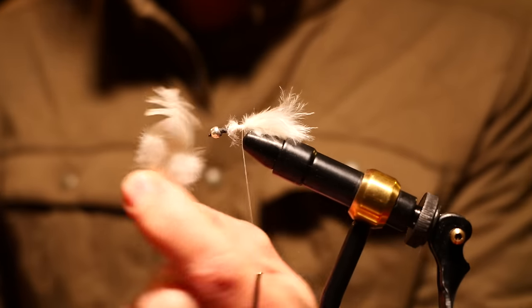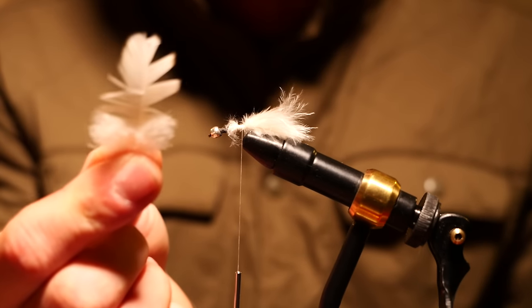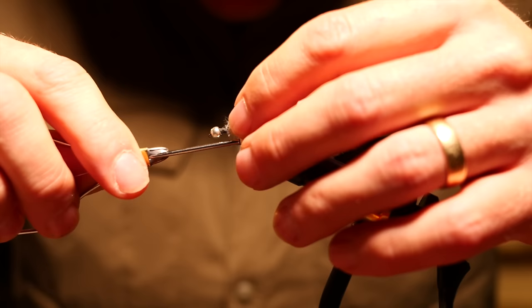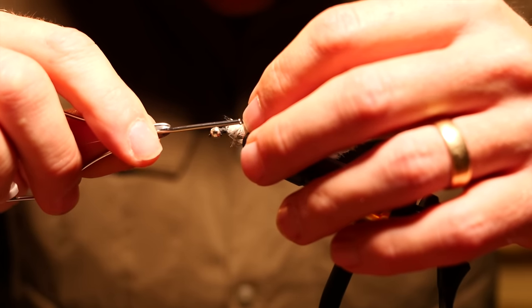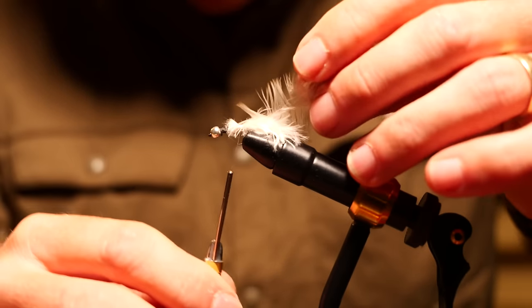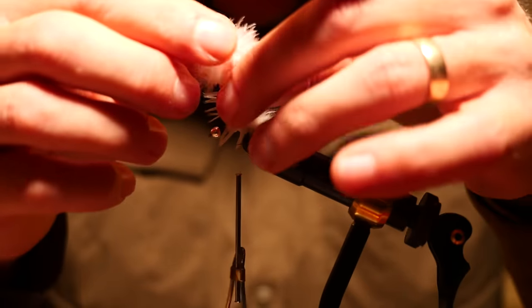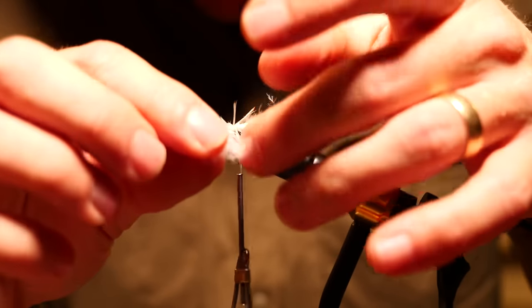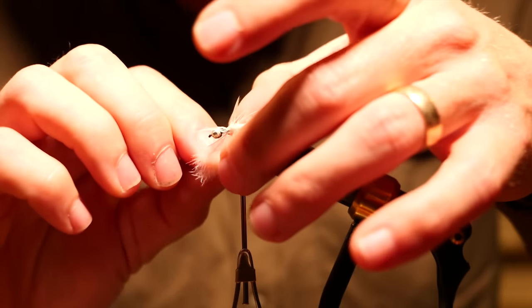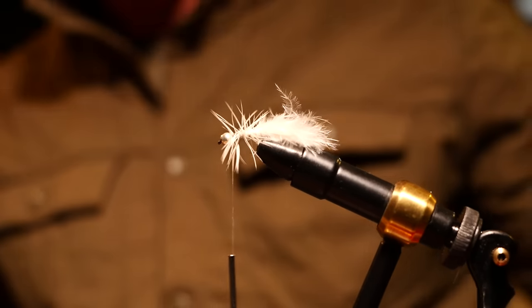So next thing we're going to do is take a small saddle feather off of a hen and basically tie it in. I'm just going to wrap this up front using the quill, and we'll sort of go over that putty. We'll snip that down. Voila — look at this fun little fly we have going! That actually turned out so much better than I was anticipating. I've never tied a fly like this in my life.